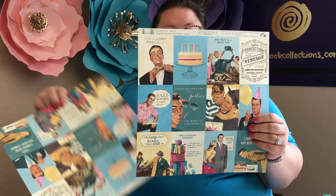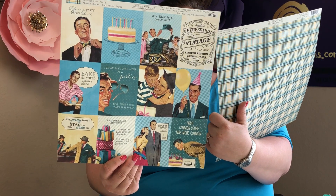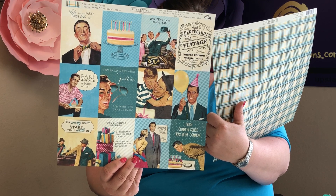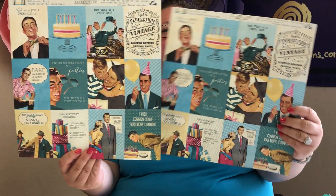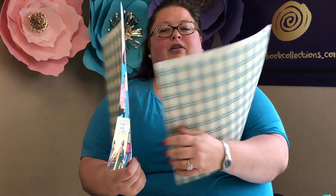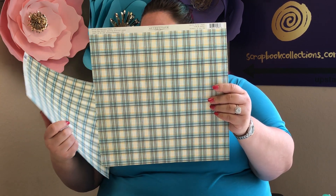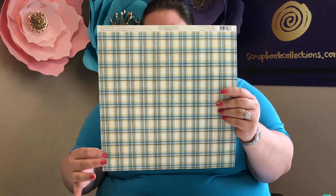Next up, you get two sheets of the Dad paper — super cute and iconic. 'I wear my sunglasses at parties for when the cake is served.' 'Let me guess, is that a tie?' Just really super cute. On the back you've got a pinstripe plaid in yellow, blue, and black — just a really great manly print.